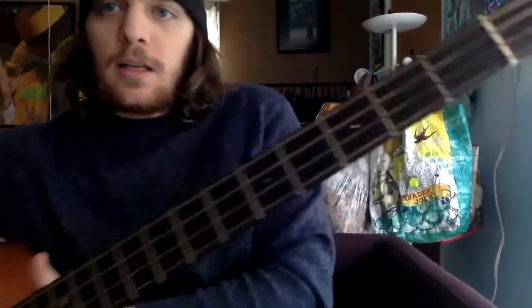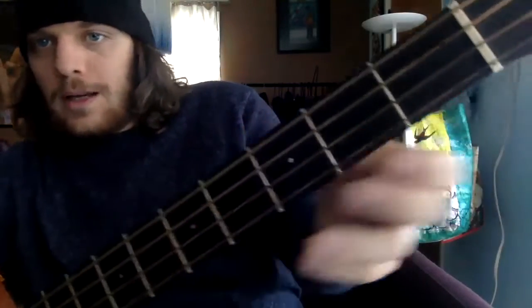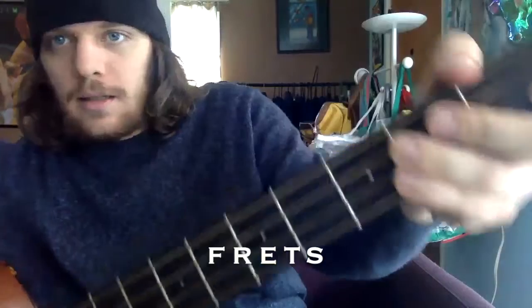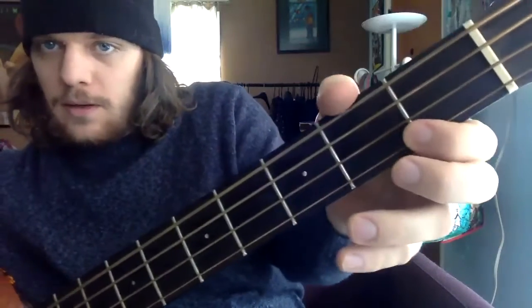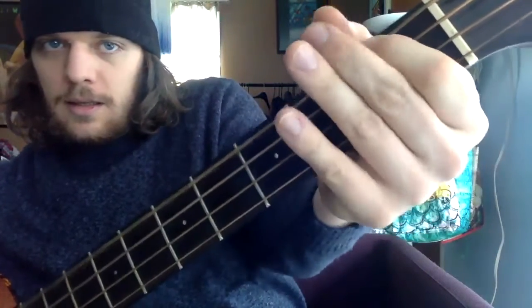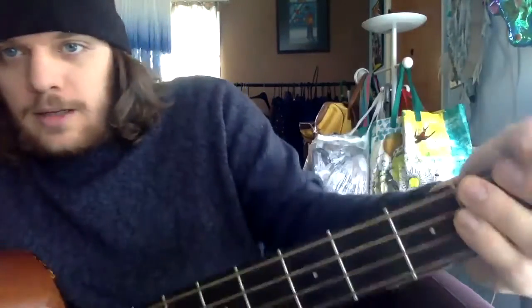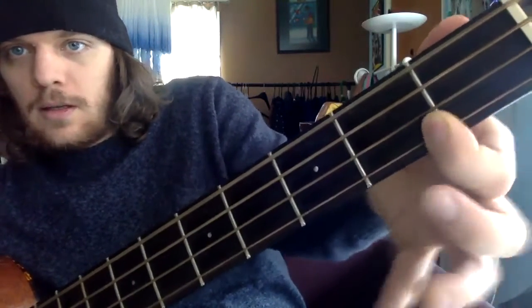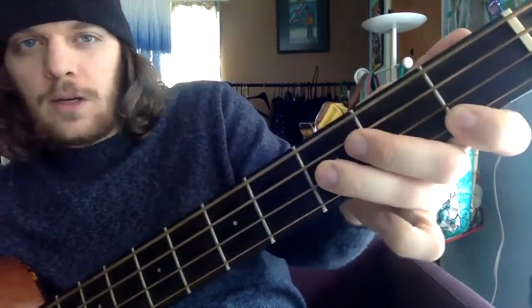As you can see, starting from the headstock, the neck is divided by these little metal pieces called frets. Your first fret is up here. You want to play in the middle of the fret — otherwise it's not going to sound very good. It'll sound like it's bordering between two notes, and the tone won't be as clean.